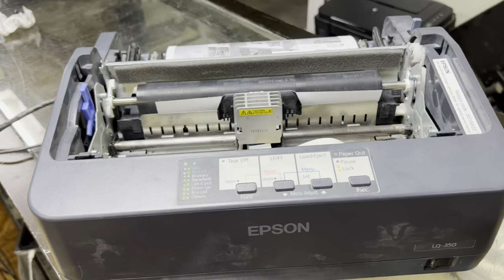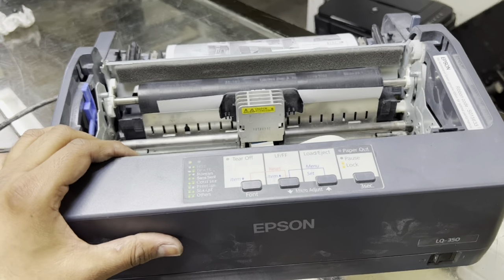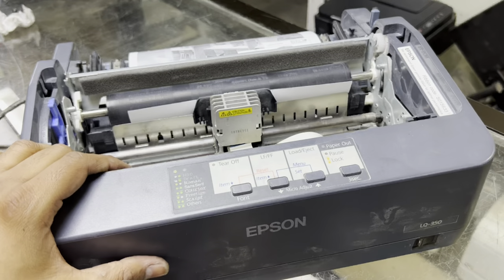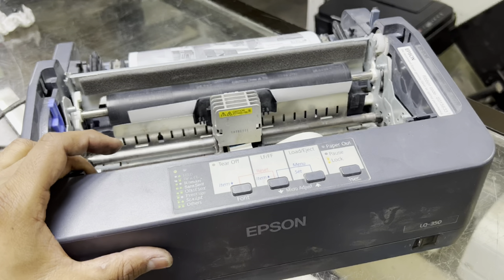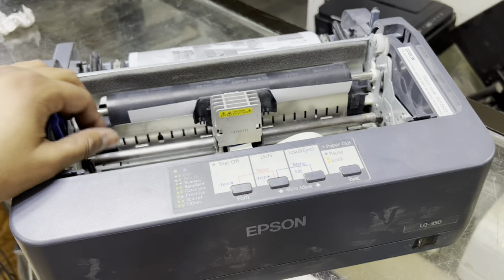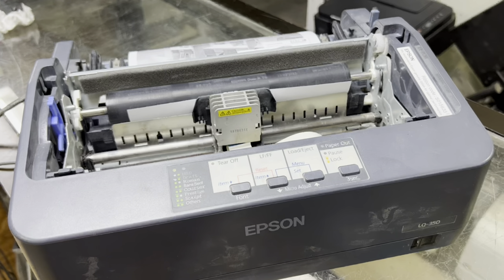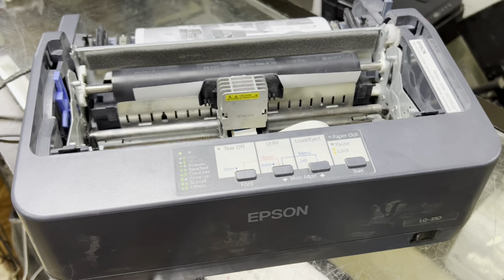Hello everyone, welcome to my YouTube channel. Hope you are getting advantages from my printer repair videos. Right now in front of you there is one Epson 350 dot matrix printer, model number LQ350. I already know the problem, but I want to show you what the issue is and how to fix it. I'll give the test print command and you will see the issue and the solution. Stay with me for the complete video.